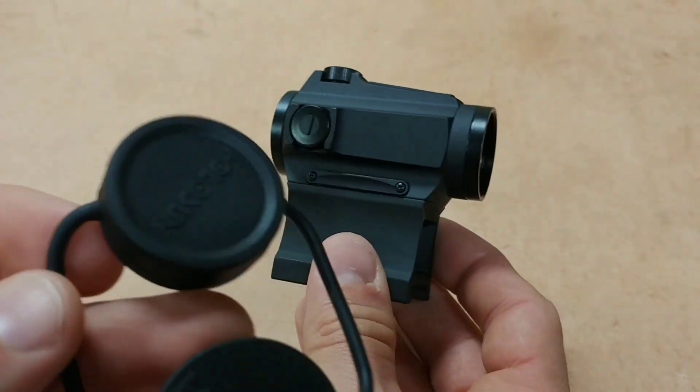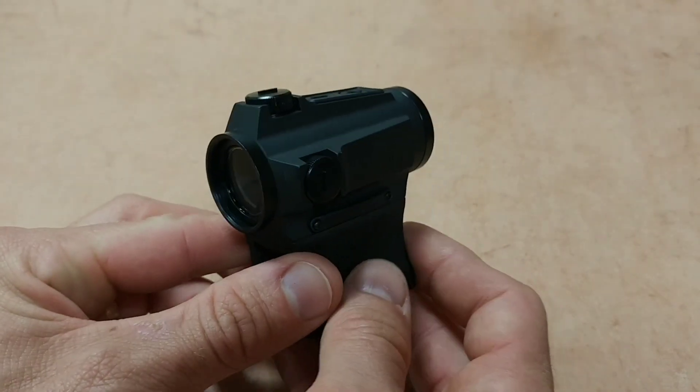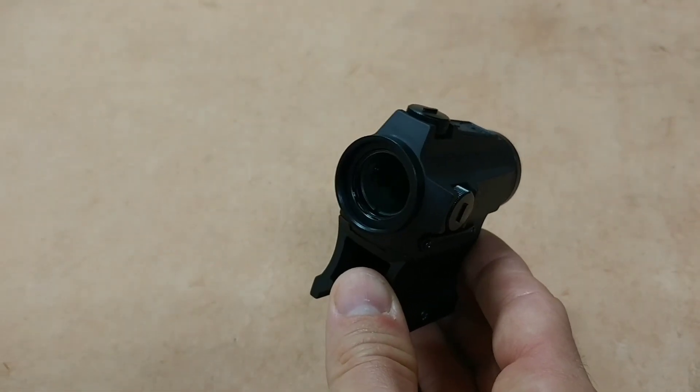This one comes with a bikini lens cover. Some of the other models will have integrated lens caps, which is always better in my opinion. But the bikinis work just fine.